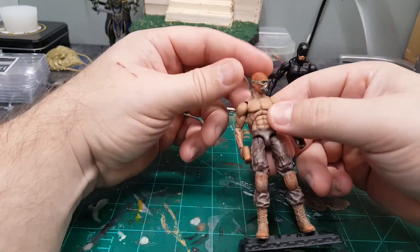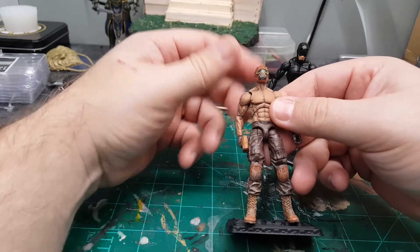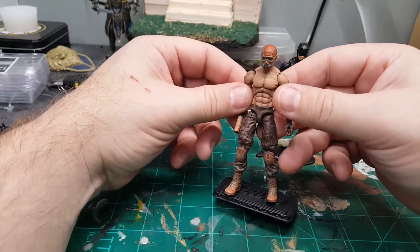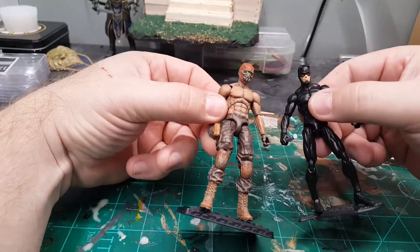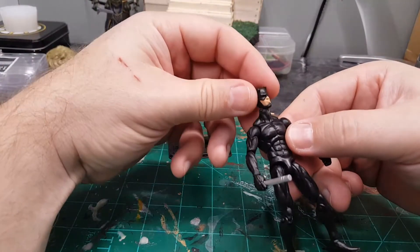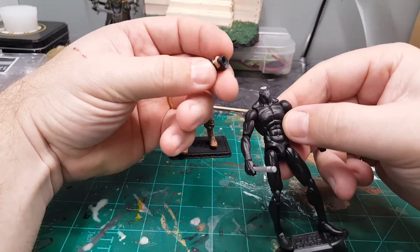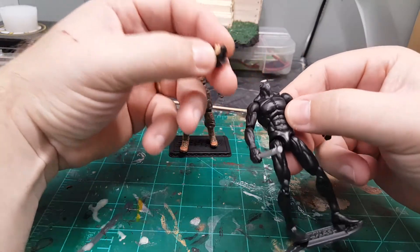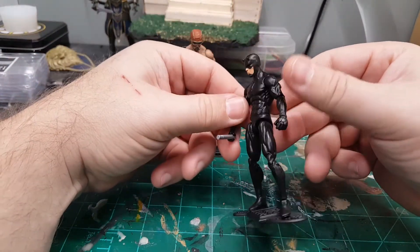Just a tip for you guys who run into a problem with getting the heads to attach — this is a great way to do it, and it's very simple. Very, very simple. You just need some magnets, some glue, and a screw, and you just do your thing.